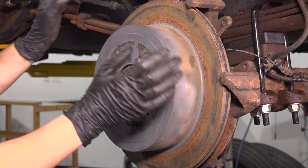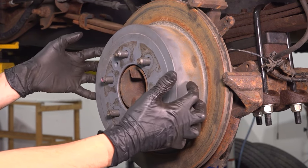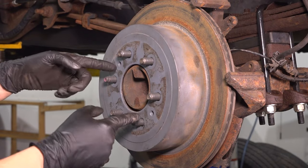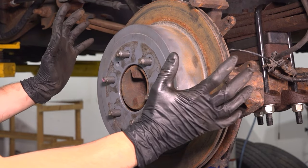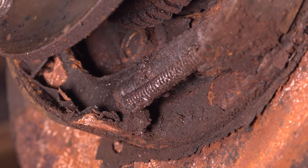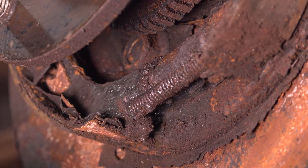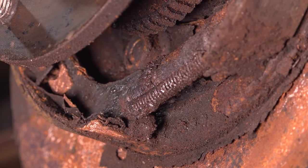If the rotor does not pull off, it's either seized onto the hub surface of the axle or the parking brake shoes are grabbing it. If it's seized onto the hub, you can use the two bolt holes and stick two bolts through to pull it away. If it's the parking brake shoes, I'll show you where you can adjust them inward so they release the brake rotor. If you look on the bottom with the rotor off, you'll see the adjuster. Use a screwdriver or small pry bar, come in from the backside through a hole, and adjust the e-brake shoes inward to release the rotor.